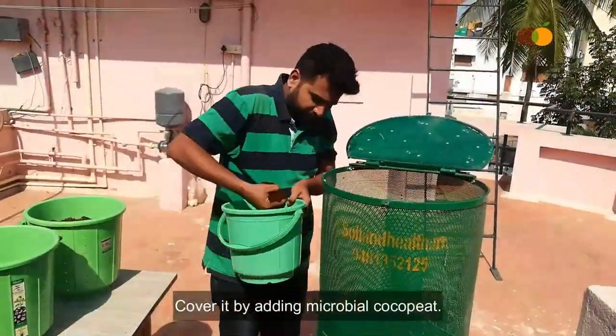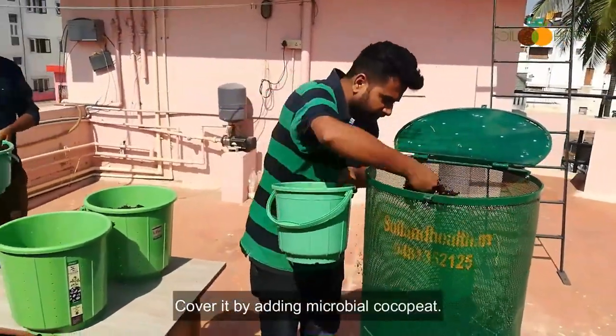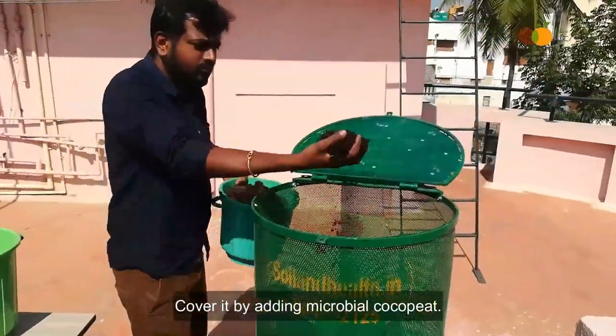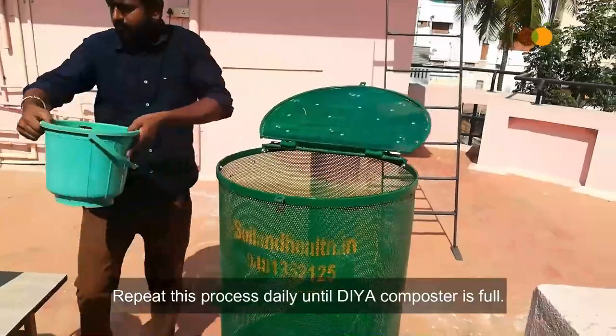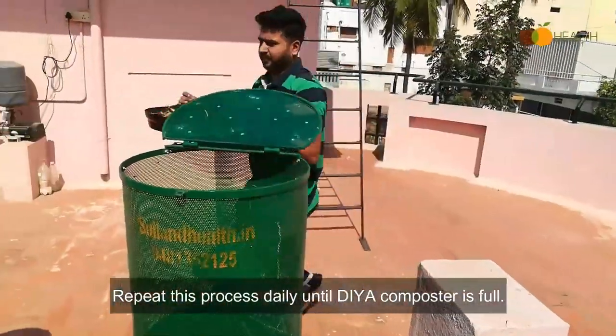Cover the kitchen waste by adding microbial coco peat. Repeat this process daily until the Diyah Composter is full.